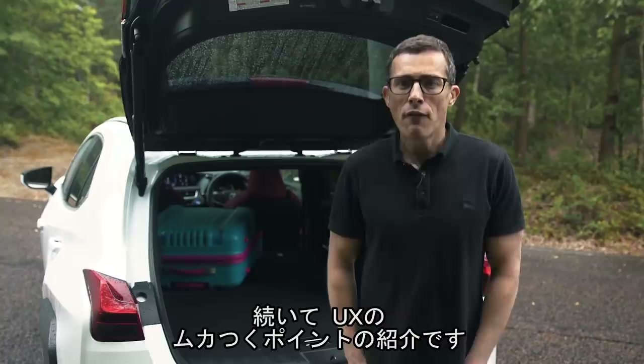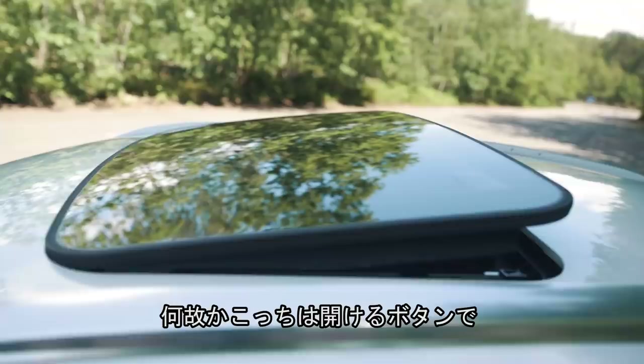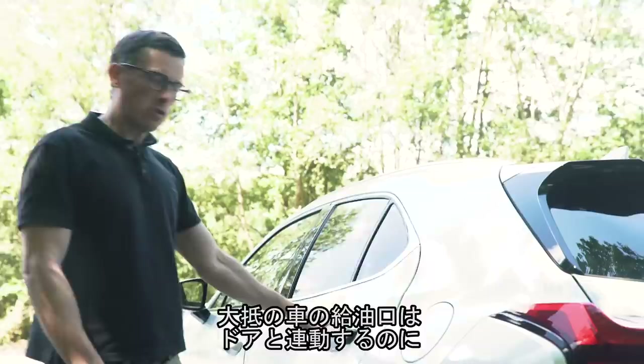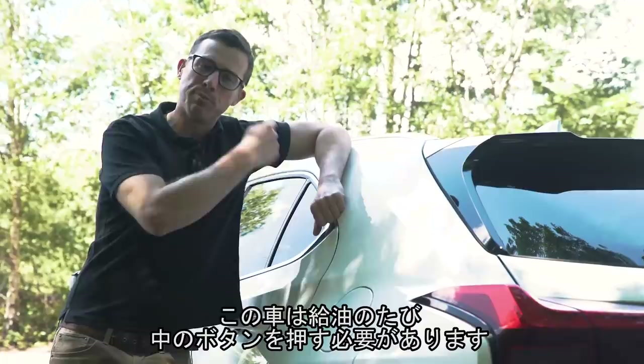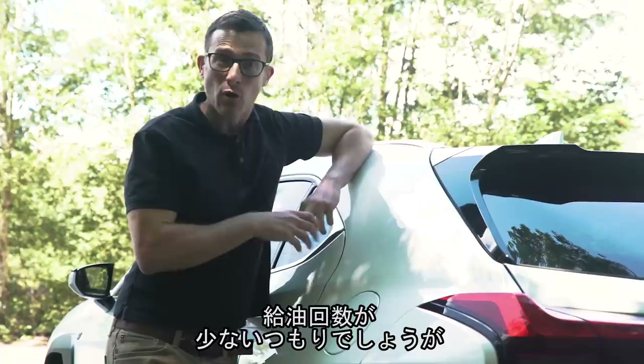On to five annoying things about this Lexus UX. First: the sunroof looks like something off an ancient car, and for some reason there are two separate buttons — one for opening it and one for tilting it, unlike every other manufacturer. Second: unlike most cars which automatically unlock the fuel filler cap when the doors are open, on the Lexus you have to press a button inside the cabin every single time.